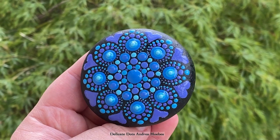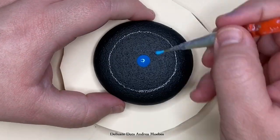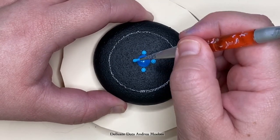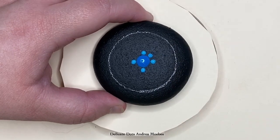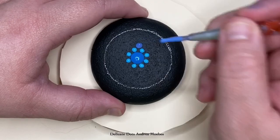Today I'm going to walk you through a tutorial on how to create this piece on a natural stone. To start this mandala I'm going to start by doing a plus symbol. This helps me line everything up since I am not using guidelines, and then I just place a dot in between those dots, trying to keep it as evenly spaced as possible.